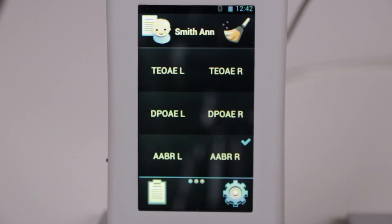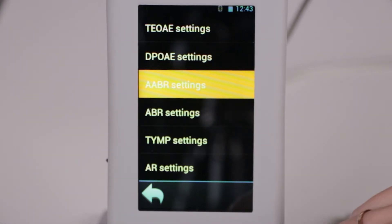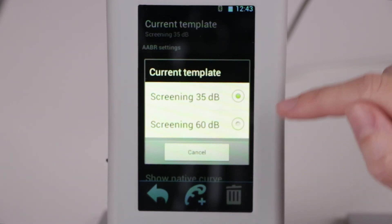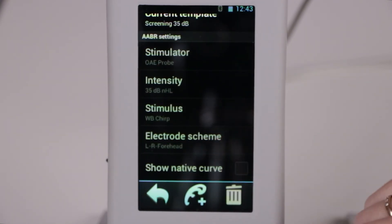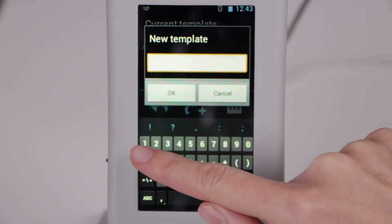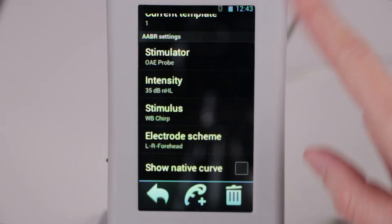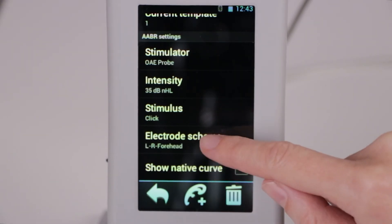Now, a few words about test template setup. Go to the setup menu and choose test settings. Let's start with the AABR default templates — we have two different default templates with different intensity levels of stimulation; other features are the same. You can't change anything in the default template, but if you want to change something, you should create a new template. After that you can change parameters such as stimulus type or electrode settings.